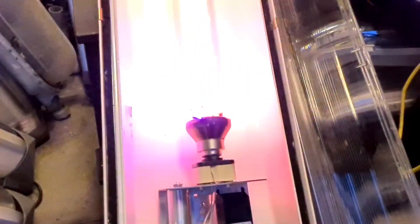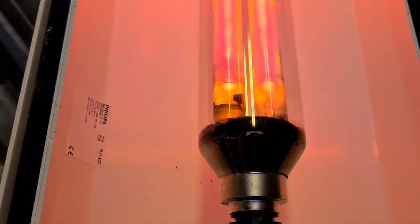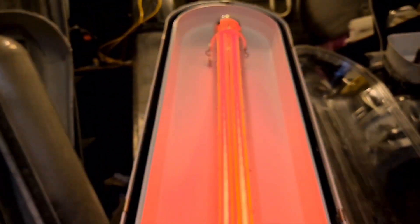You can clearly see the low pressure sodium bulb trying to start. It is a 91 watt low pressure sodium bulb, and it's sad to see that all these bulbs are getting replaced so fast — but luckily I have a lot of them.